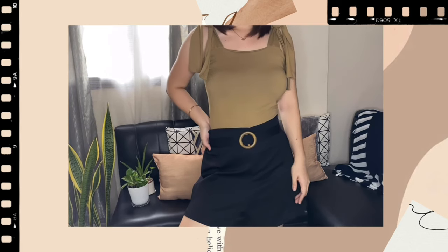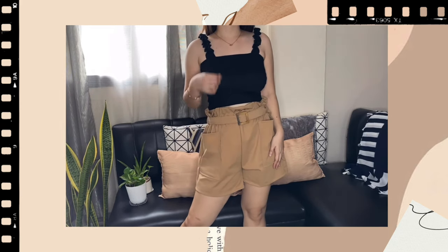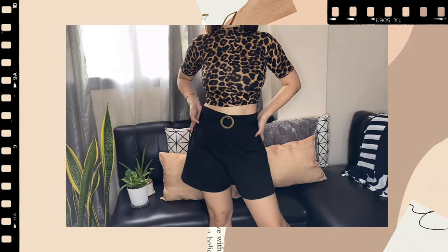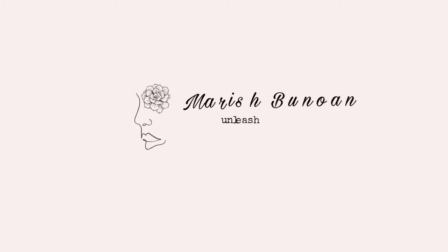Hello everyone! I'm Marisha Bunuan and welcome to my Shopee haul! Before anything else, I would like to thank you so much for clicking this video. If you haven't subscribed yet to my channel, please do click that subscribe button below and ring that notification bell so that you will be notified on my future videos. So let's start our Shopee haul.